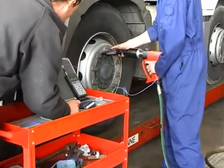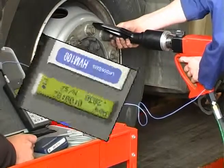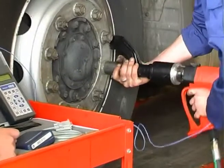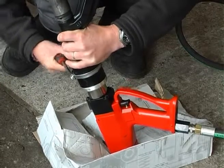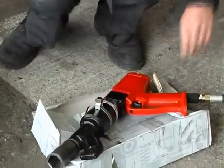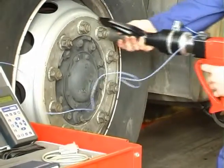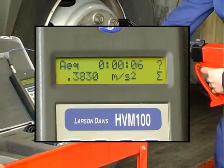The operator was then asked to tighten each of the wheel nuts of a commercial vehicle in turn while measurements took place. The instantaneous vibration value was monitored to ensure that the level remained relatively steady. The accelerometer was then moved to the gearbox — another position where an operator would hold the new torque wrench — and the whole process was repeated. Each measurement was carried out for sufficient time to obtain an accurate representation of the vibration value.